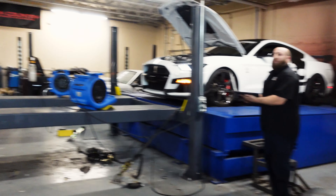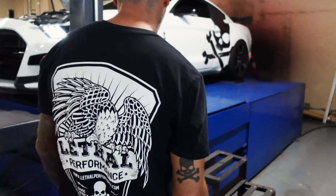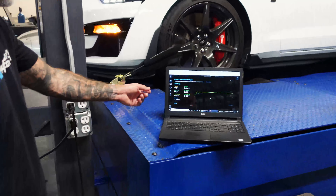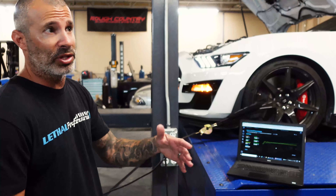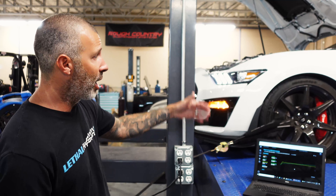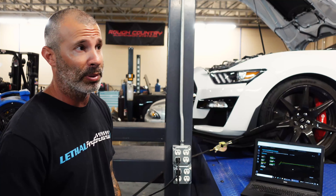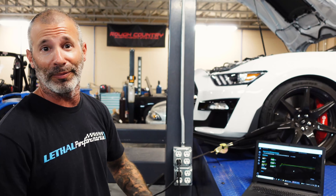That sounds so good — American horsepower, baby! So that's actually really good for a Mustang dyno: 668 horsepower and 575 foot-pounds of torque. There's 760 horsepower at the engine flywheel, so you have to account for drivetrain loss to the rear wheel, and also that a Mustang dyno typically reads lower than a Dynojet. I think that's really impressive for a Mustang dyno and a completely stock car — and it sounds phenomenal, that Corse exhaust.